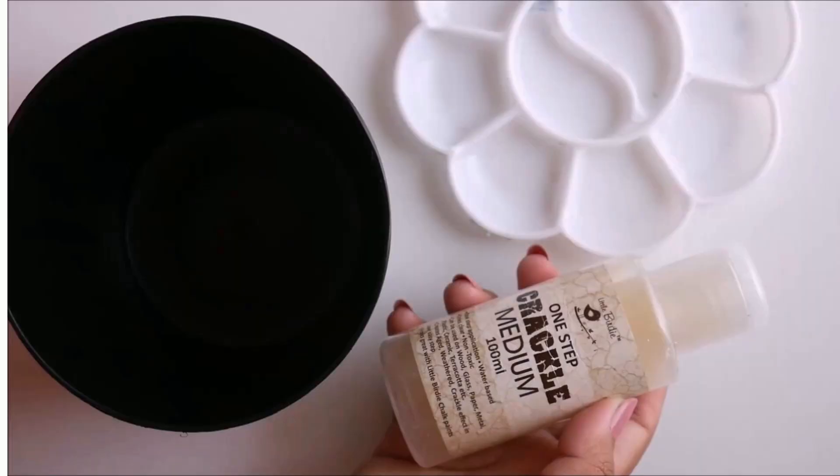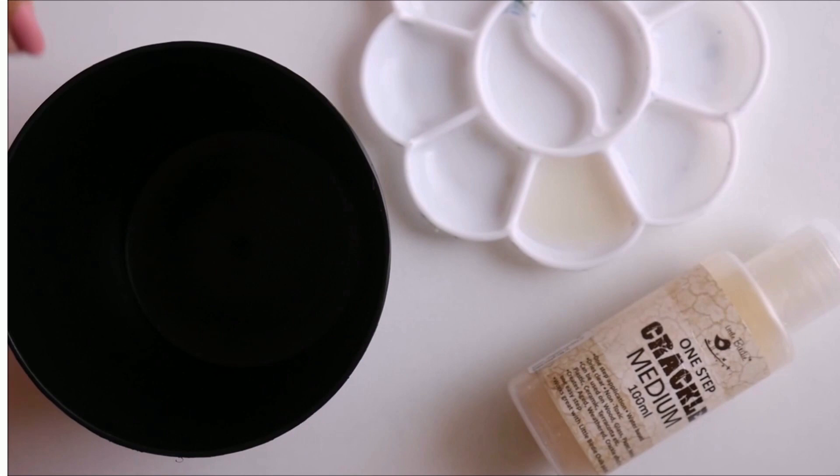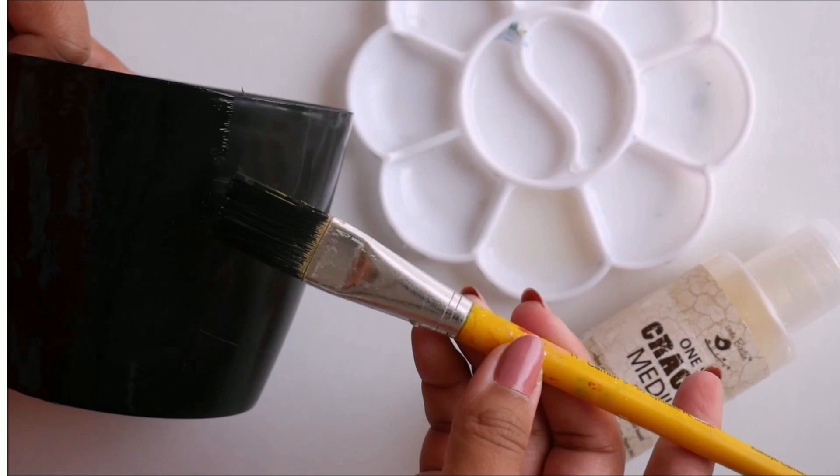For the first technique, use the crackle medium first on the base. Pour the required amount and using a flat hair brush apply it on the clean surface of the plant pot. Make sure the application of crackle medium is even on all sides of the base.